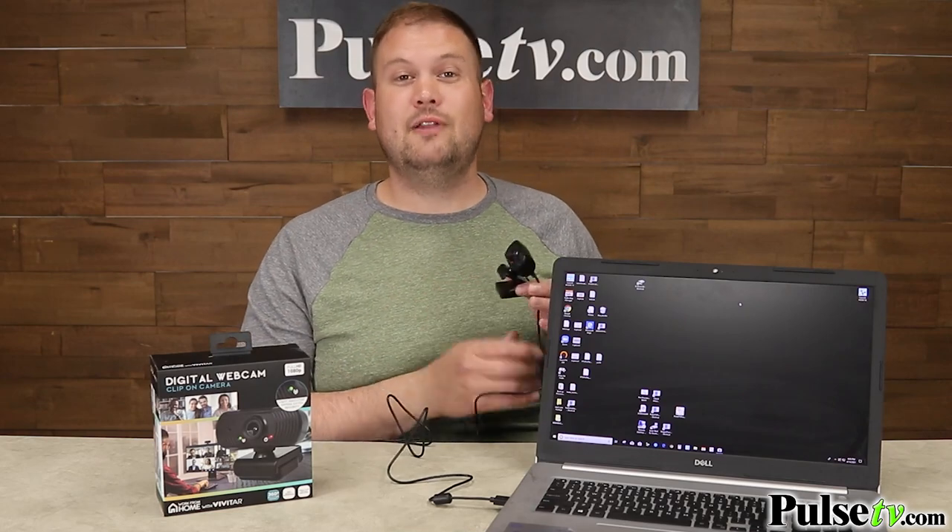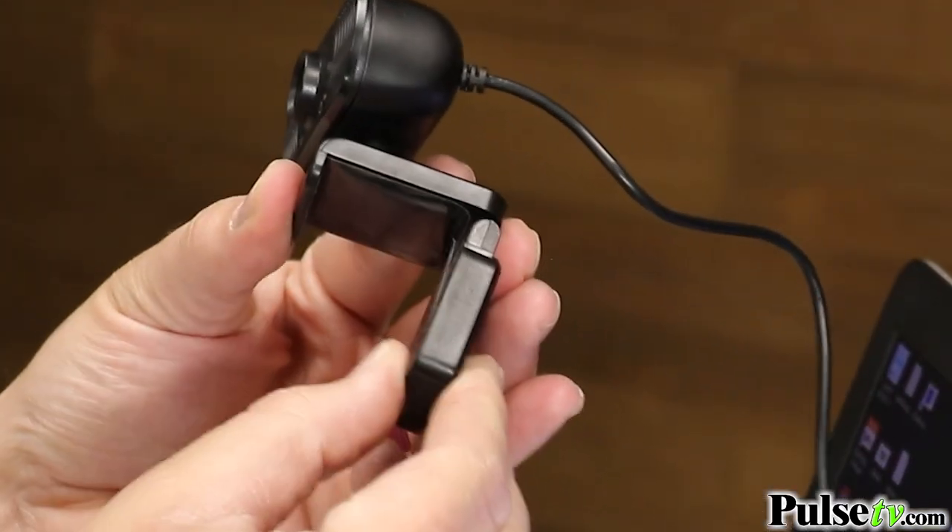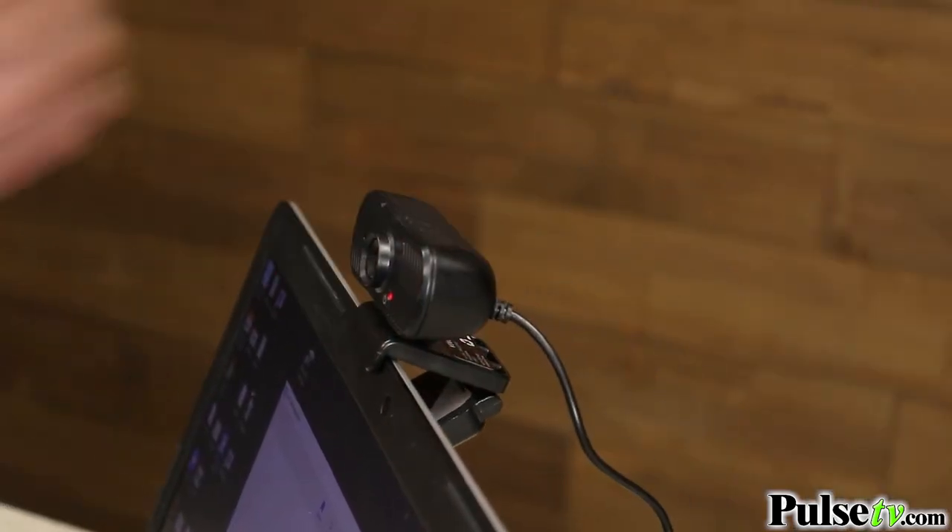This is super easy to put onto your laptop as well. It has this adjustable folding armature on here, which is actually pretty heavy-duty, and then you just lift that little ledge over the top, and you're ready to go.